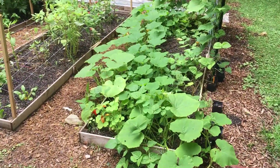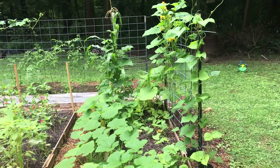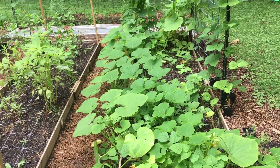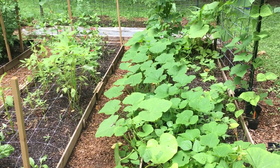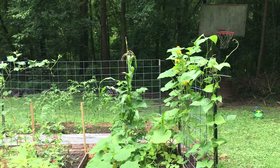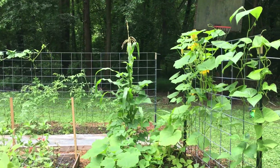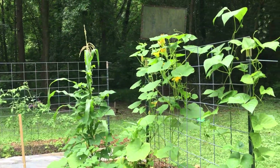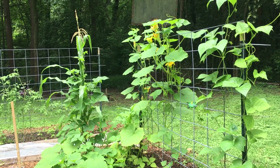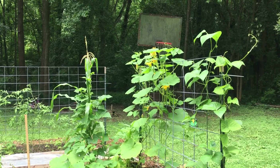This is the corn bed, and you can see how the three sisters method is working with the squash layer as a living mulch. It's shading out any weeds growing along the edges of the bed. And there's that one beautiful corn stalk. There are beans climbing up it, but they haven't started producing flowers yet. We have already harvested about five pink banana squash off of these four squash plants.